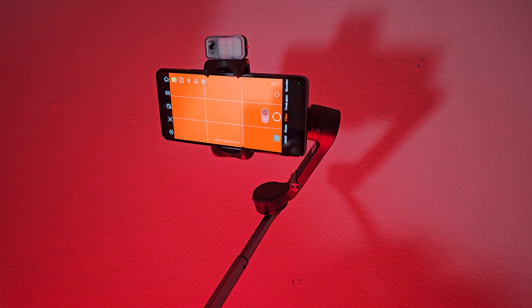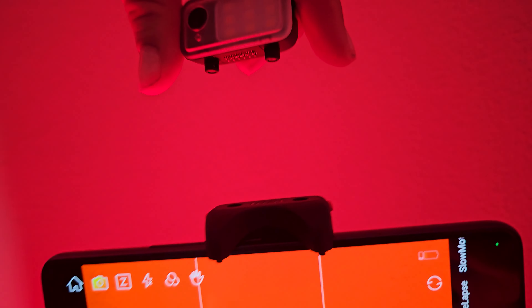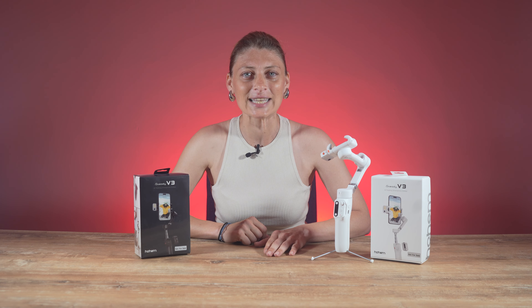The gimbal also comes with a magnetic video light. The magnetic fill light is another new addition, offering three color fill lighting for clear night shots, featuring cold, warm, and natural light options. The magnetic design lets you experiment with different lighting angles and surfaces for creative shots.